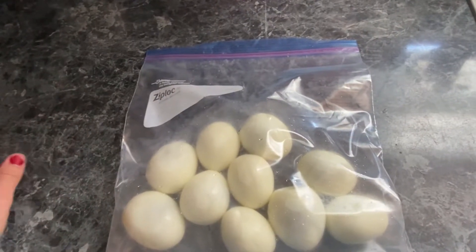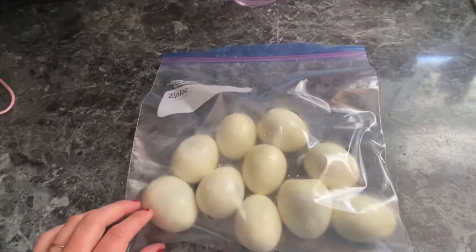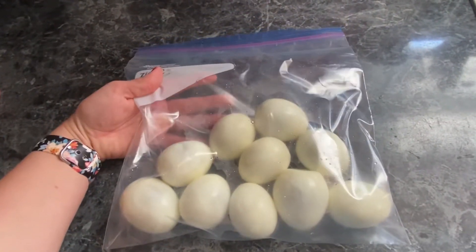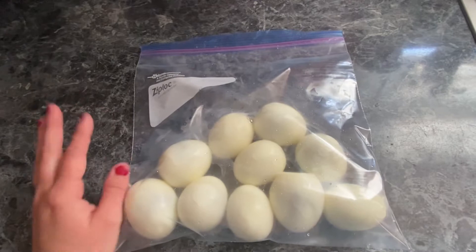As you can see, most of these shells were super easy to get off. Two of them have already been eaten and now this is ready as a snack for the week. These will probably last maybe a day, but yeah, that's one snack done.